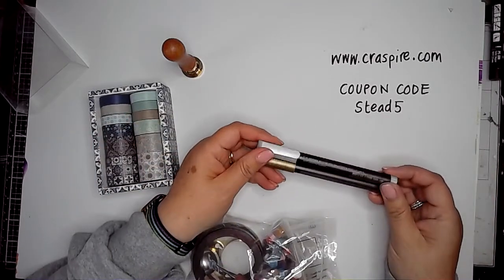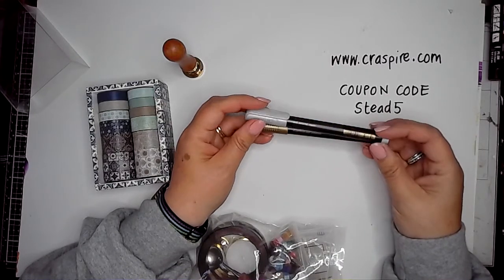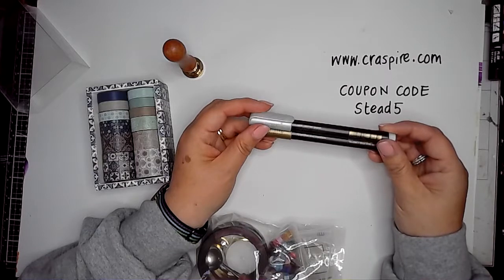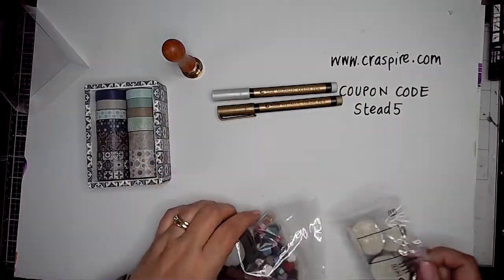The kit has these two metallic pens, which you can use not only for adding some detail to your wax seals that you create, but also on other journal pages too.